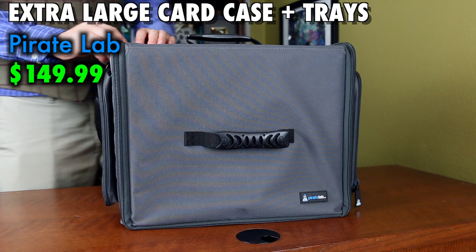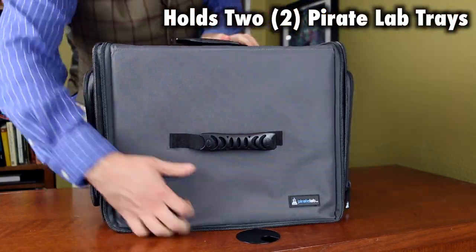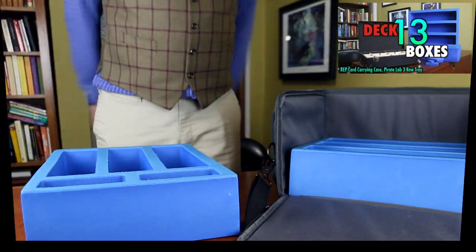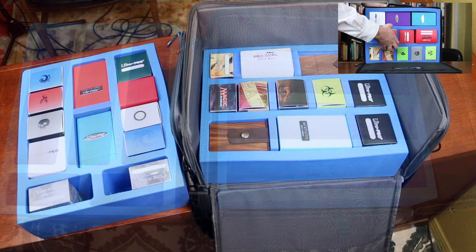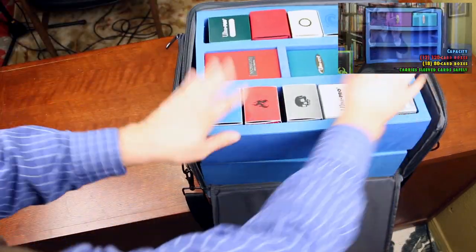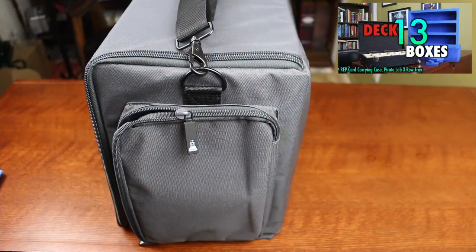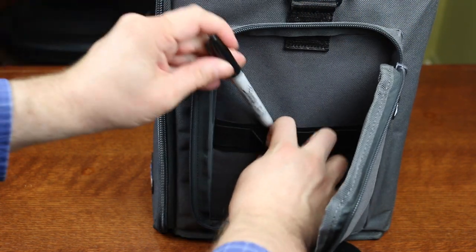This is the largest case that the company offers, and it holds not one but two PirateLabs card trays. The card trays, you'll remember from my previous review on them, are a solid A in quality storage, and they continue to be refined with more customizable and comfortable options for your various deck boxes. Each side of the case features a large zippered pocket, perfect for storing pens, dice, notepads, and other small accessories.